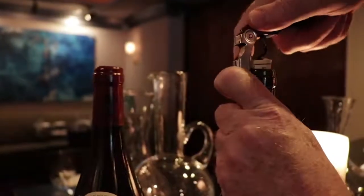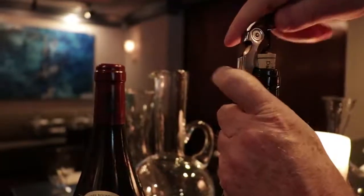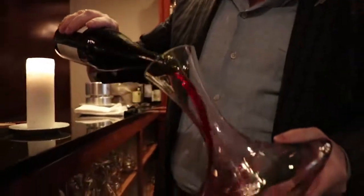Hi, I'm Francis Schott and I'm talking to you from Stage Left Steak in New Brunswick, New Jersey. StageLeft.com or StageLeftWineShop.com. Today I have two extraordinary bottles of wine, and in this first video I'm going to talk to you about decanting a bottle of wine, because each of these bottles needs to be decanted for different reasons.